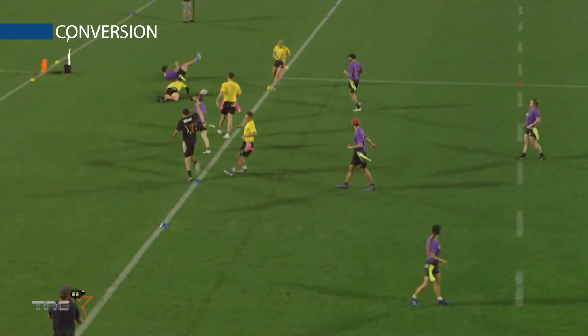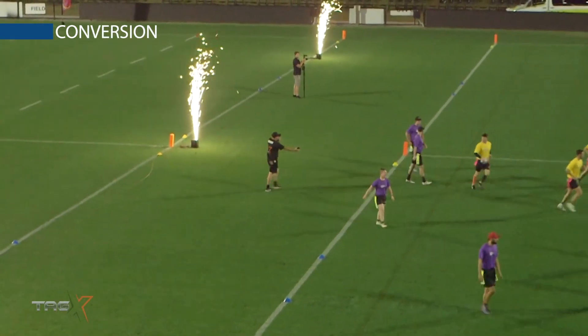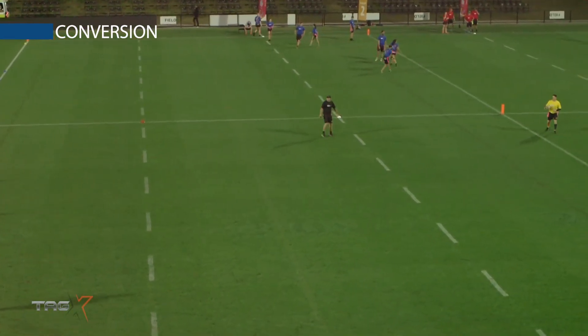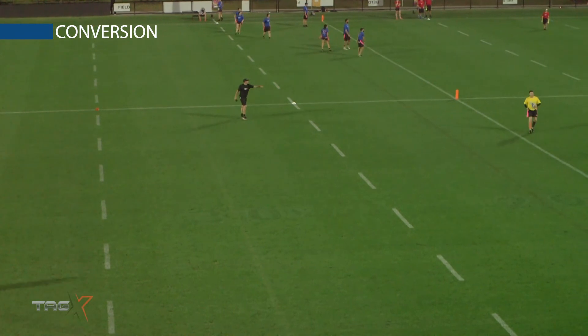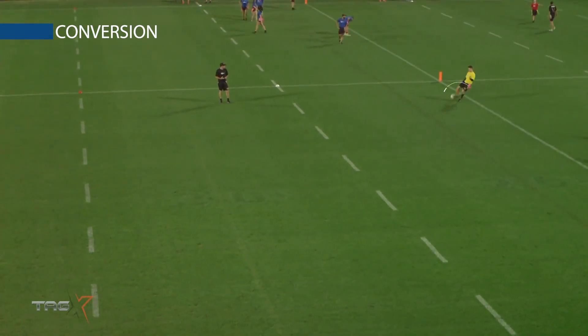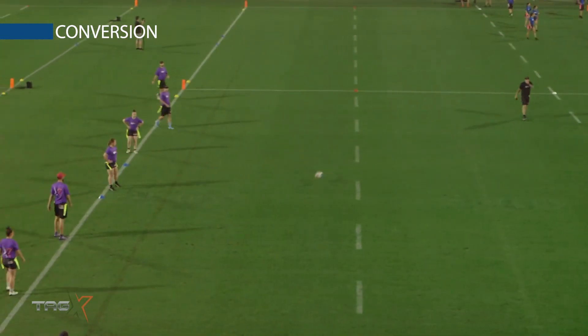Try is scored and the player jogs back for the conversion. The player must take the kick immediately, in line with where the try was scored. The referee will signal no conversion and the player will leave the field.